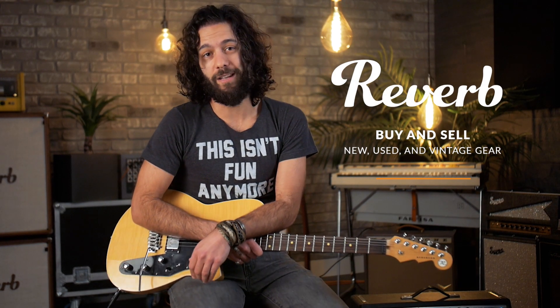Hey friends, Joe here at Reverb, and today is a big day. You're used to seeing me here on the channel presenting gear demos or teaching stuff and lessons — and this is something different.